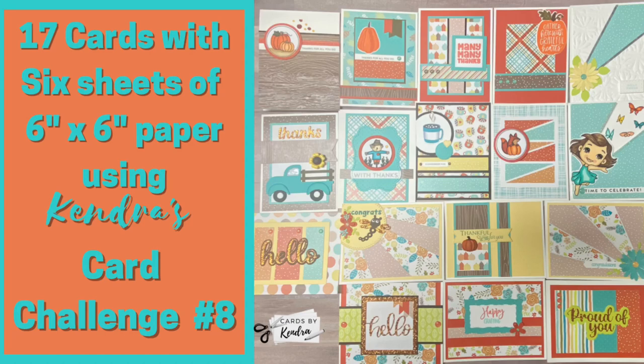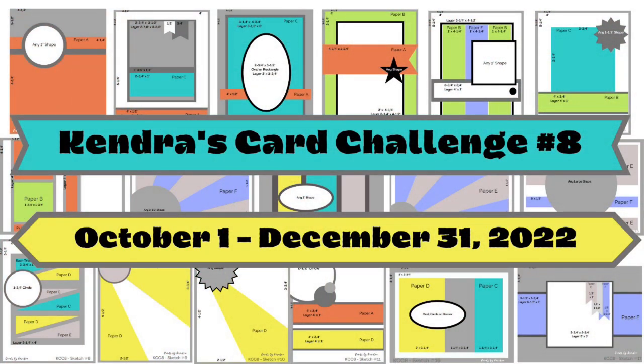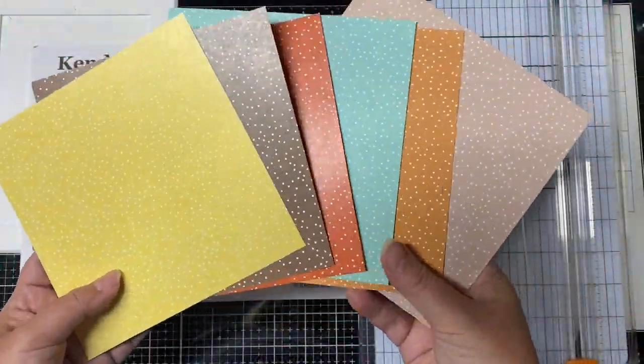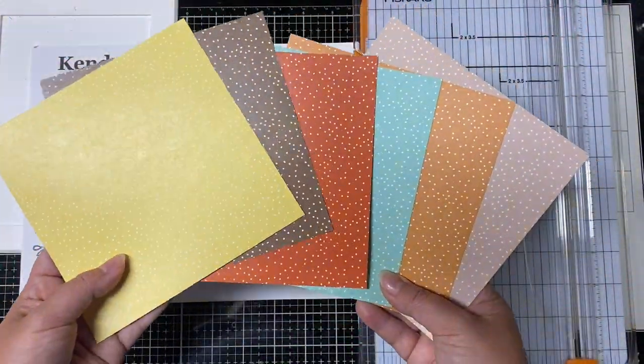Hello and welcome to Cards by Kendra. I'm so glad you've joined me today for this video. I'm sharing the process of how I made 17 cards using Kendra's Card Challenge number eight. I shared these finished cards in my video introducing my quarterly challenge back on October 1st. I will link this introduction video above and in the description box below so you can see how I cut each of the papers and it also explains the challenge in a little more detail and how to enter the contest to have a chance to win over $400 worth of prizes.